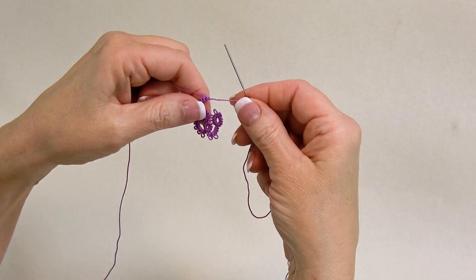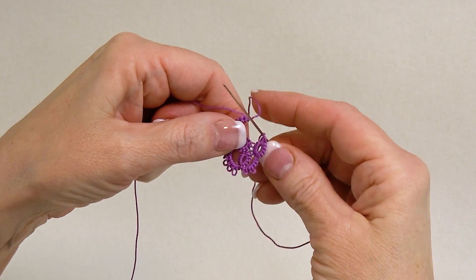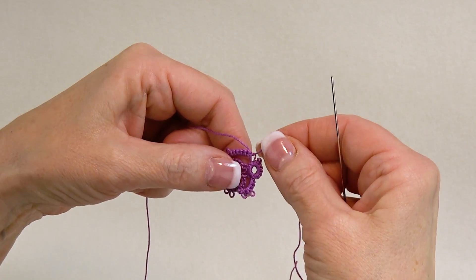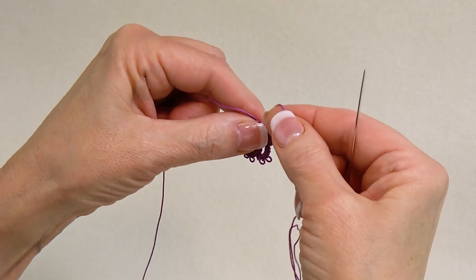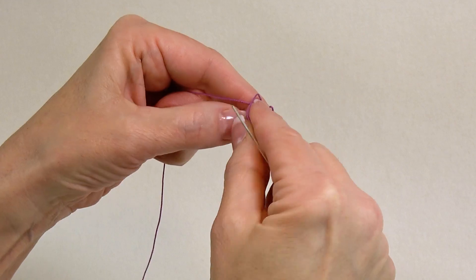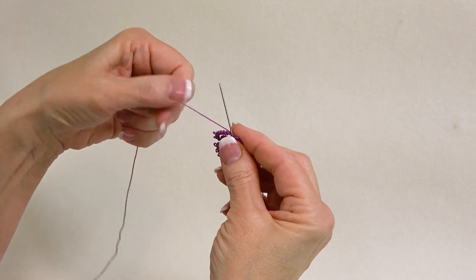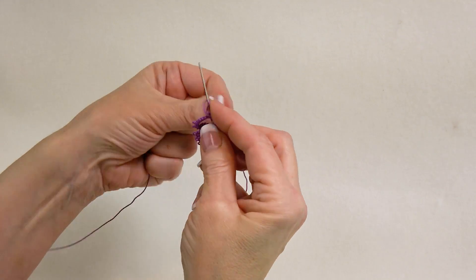The other way that you can join is you can take your needle and pull it up through the picot, which I don't always suggest, but when you're doing this it is fine — though I prefer then to tie a knot. So I will snug everything just a little bit tight, do just a little bit of a knot here, and then finish putting the double stitches on as the pattern calls for.